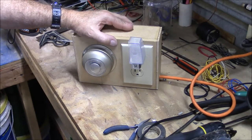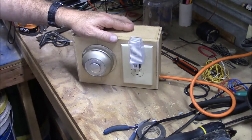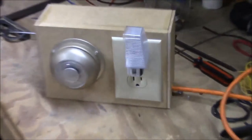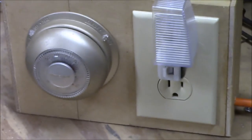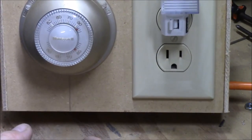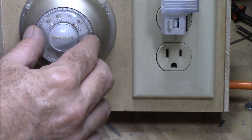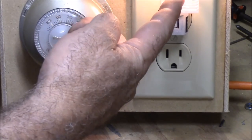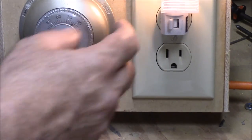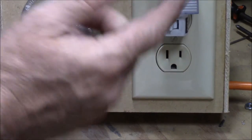Here we've got it plugged in. We've got a night light in here so we can watch it. As the needle turns — we want it to be cooler — that turns on whatever we've got plugged in here, which is going to be our air conditioner. This will run our air conditioner until it gets cold, and then it will shut off.